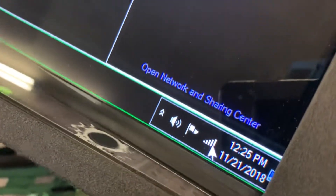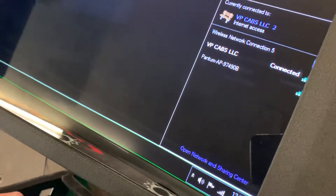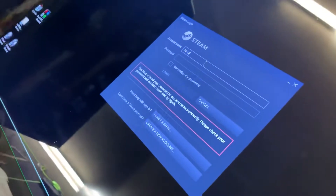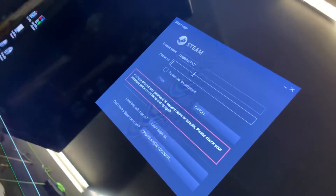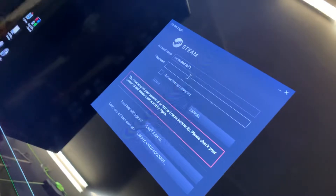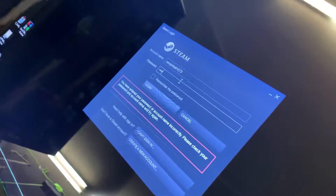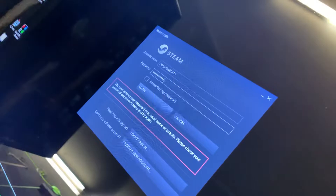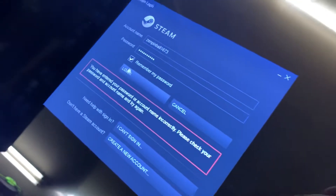Just like any Windows machine, when you click on the little Wi-Fi icon it'll show you available networks. Click on your network, enter in your password and all that. Then go ahead and log in, and make sure you hit the checkbox that says 'remember my password' so that it doesn't kick you back out.